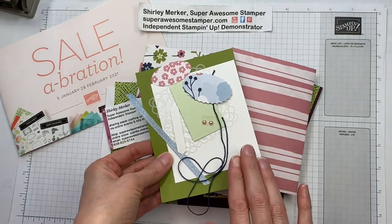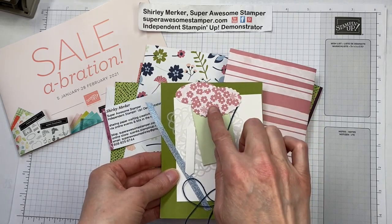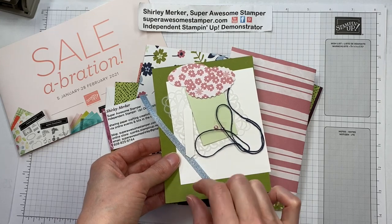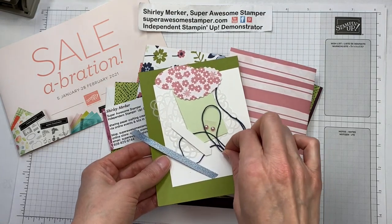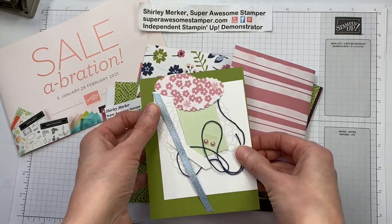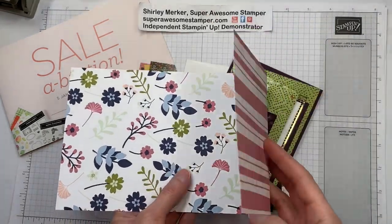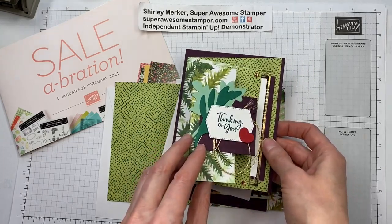What's included in the kit: the old olive backer sheet, a white piece for the inside, two pieces punched from the double punch pack, some ribbon, a piece from the classic label punch so you can stamp your greeting, two pearls, a doily, and a length of navy Blake Baker's twine ribbon. The backer sheet will already come scored for you, and the business card will be included as well.